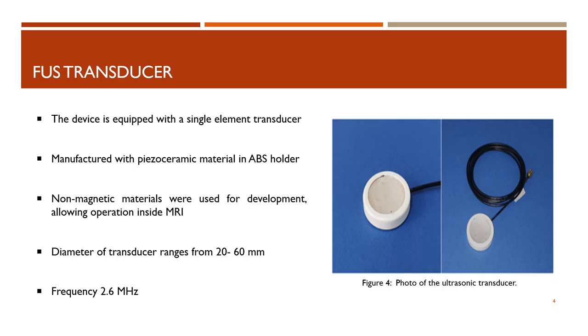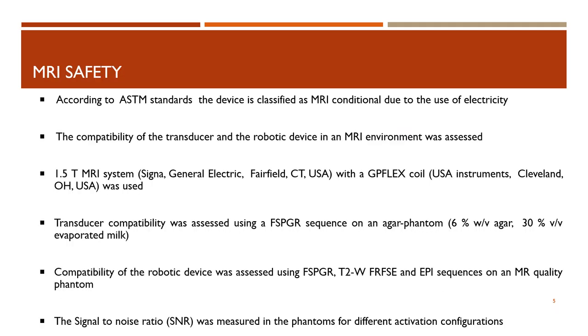The device is placed within the MRI table with the animal in a supine or prone position. The device is equipped with a single element transducer. In order to allow operation inside the MRI, non-magnetic materials were used for its development. Therefore, the transducer was manufactured with a piezo-ceramic material in an ABS holder. Its diameter ranges from 20 to 60 millimeters and it operates at a frequency of 2.6 megahertz. According to ASTM standards, the device is classified as MRI conditional due to the use of electricity.